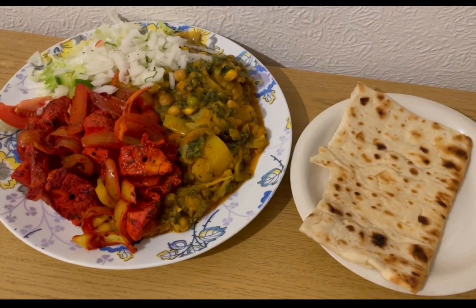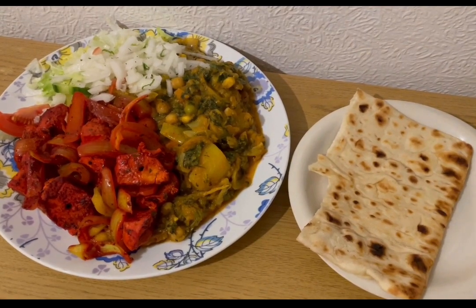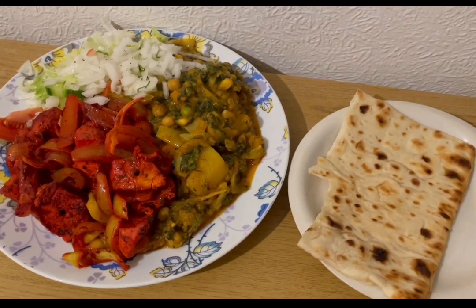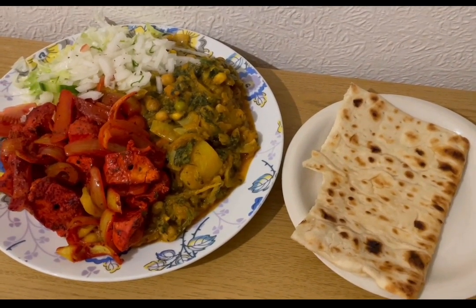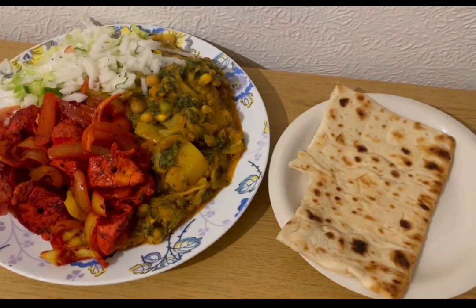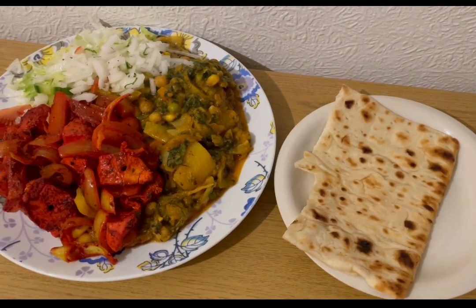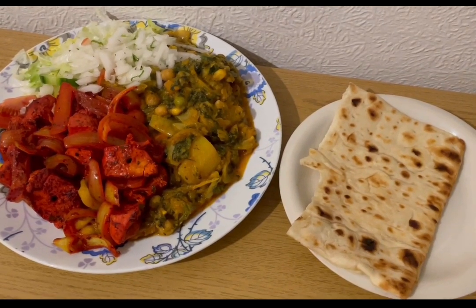I'm having a takeaway tonight — an Indian. All of this is in the app if you search Indian restaurant. I've got salad and onion salad for zero points, chicken tikka for seven smart points, a vegetable curry for 13 points, and half an Asda kebab bread — 67 grams — for five smart points. That's my tea for 25 points.